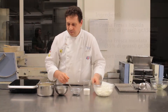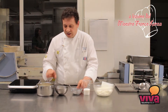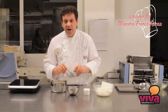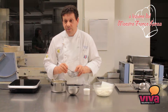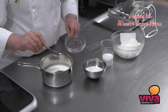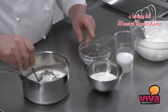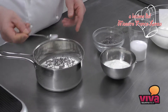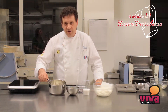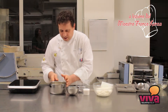Colla di pesce. Prima di tutto bisogna fare un'operazione: inserire la lavanda nella panna liquida fredda e lasciarla in infusione in frigorifero per 3 ore. Andremo a lasciare questa panna in frigo per 3 ore, dopodiché andremo a bollirla.